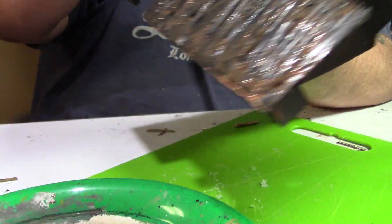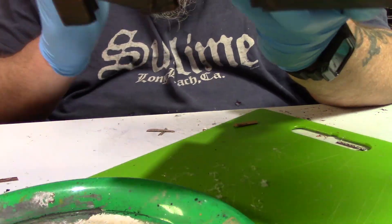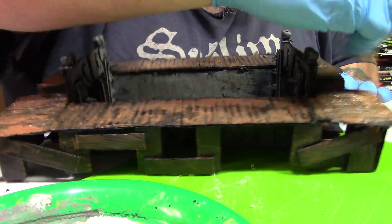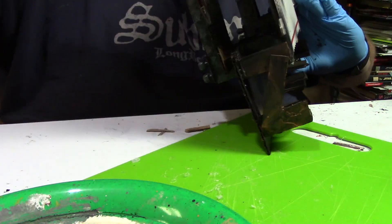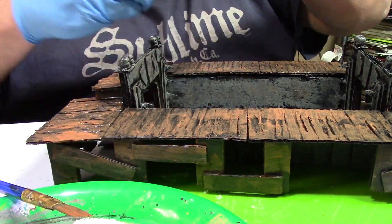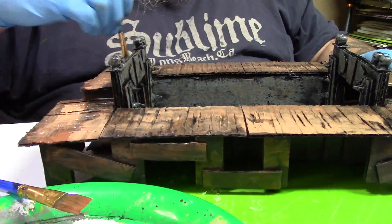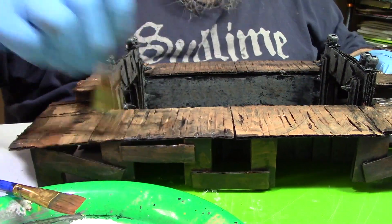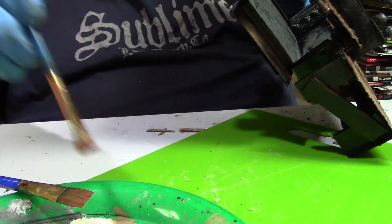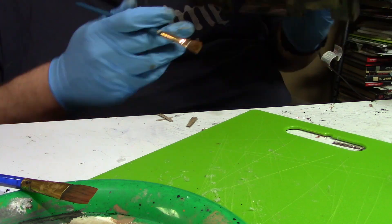Now we're slapping watered-down brown all over this thing — just slapping it on everywhere, don't even care. This is a fighting pit; it's not going to look fancy, it's going to look nasty. Shadow puppet painting again — shadow puppet, shadow puppet. Now coming in with lighter brown, lighter brown, slap it on. Slather it all over the place. Good to go — just get it all lighter brown until it looks dirty and dingy enough.